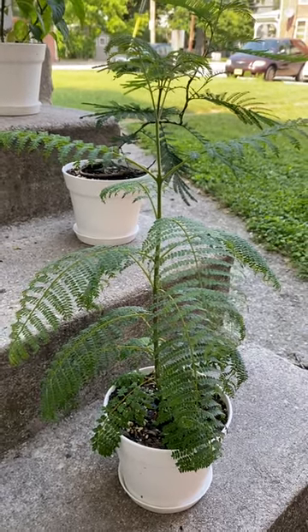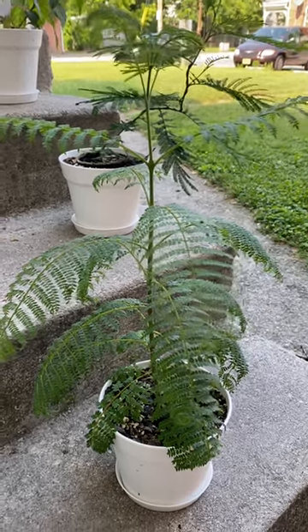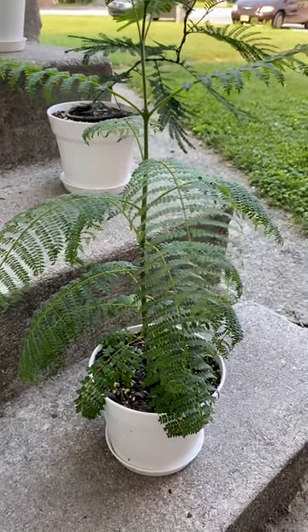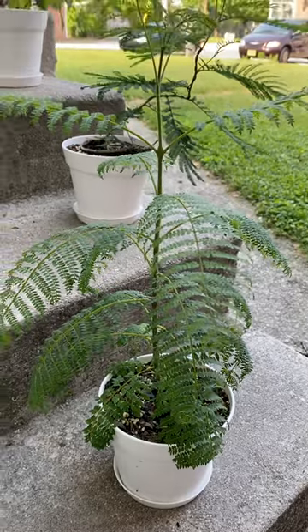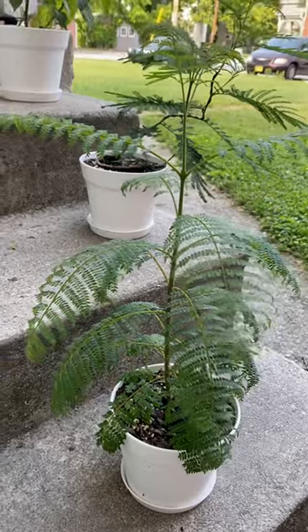They're probably about 13 to 15 inches tall. Probably in another week or so I'll take another video and we'll see how they're going. Alright, that's it for now.